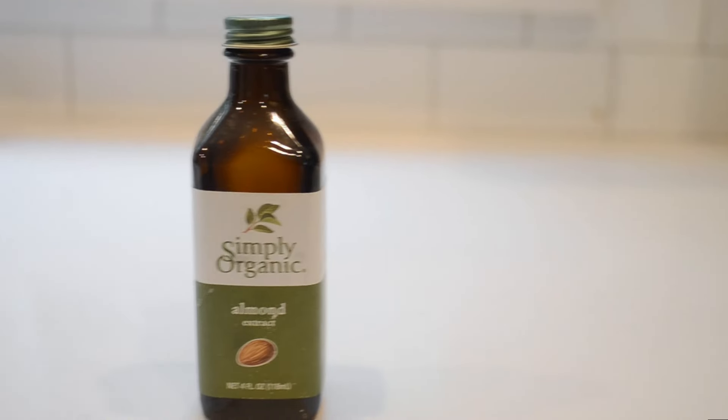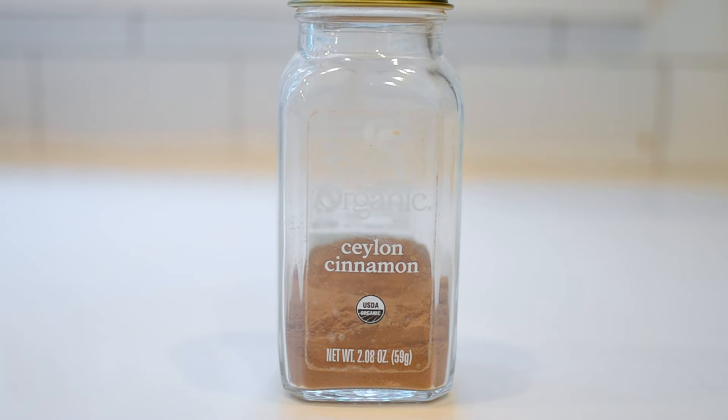Vanilla extract — I like to use a little bit of pure vanilla extract for a flavor boost. I have not personally tried it, but I'm sure that almond extract would also be good. I personally don't add any cinnamon, but I'm sure that would be a lovely flavor as well.